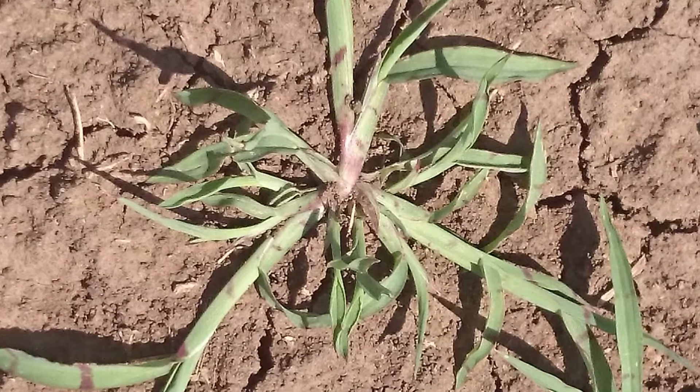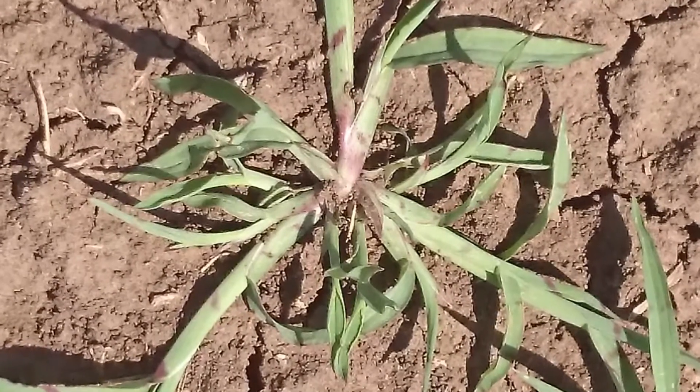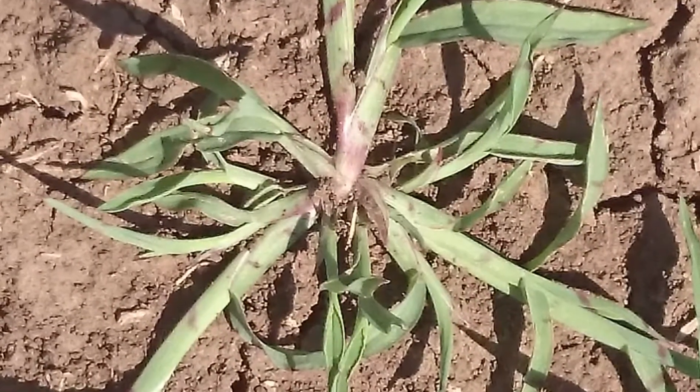Orneless barnyard grass — even though there's only about two percent left after two years in a zero-till situation — if you've got two percent of a huge number of seeds, you can still have a lot of seeds in that soil bank. So it's one of those species where you're going to need ongoing control over a number of years, even if you've driven the seed bank down over that two-year period.